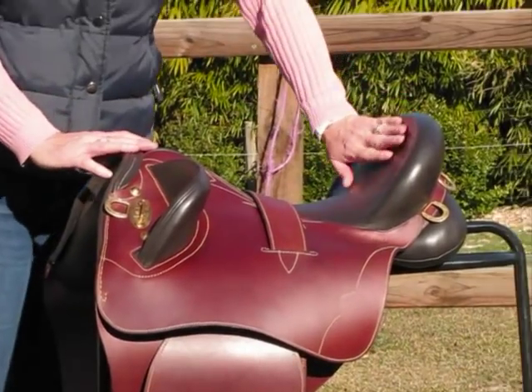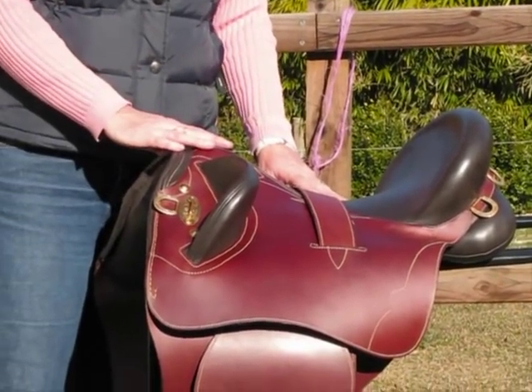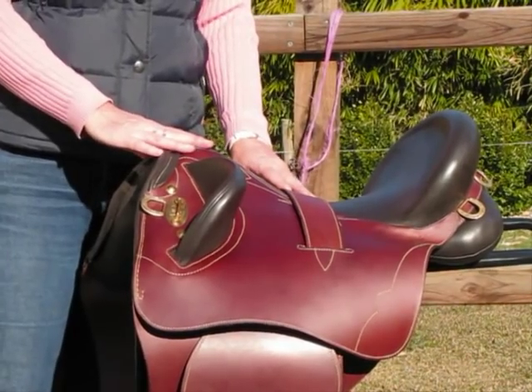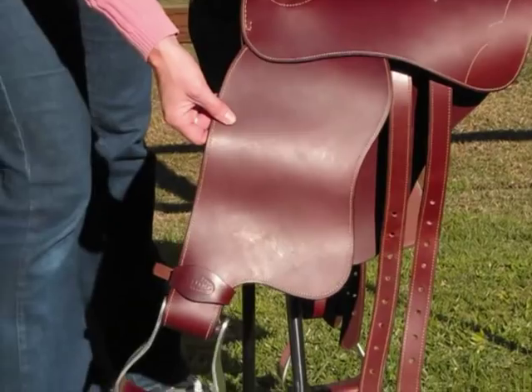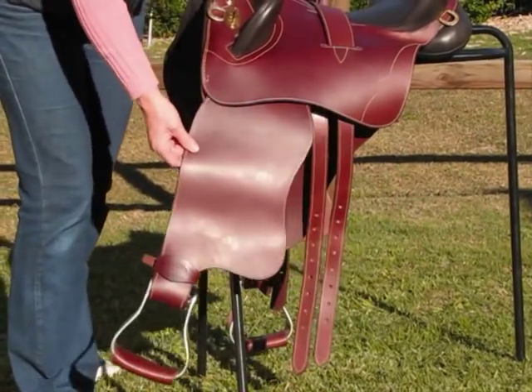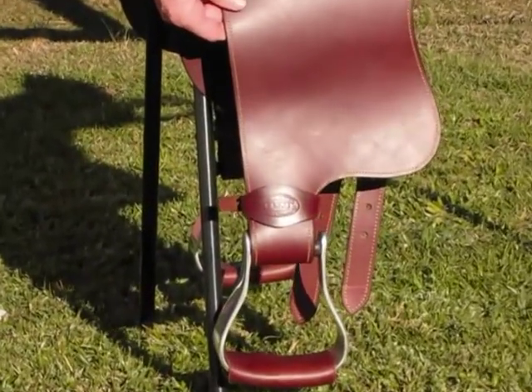It's got a very deep seat, fantastic if you're out riding in the country or if you just want to feel secure on your horse. It has what they call a swinging fender, which is like the western saddles, so it gives your leg a range of movement which is fantastic when you're riding.